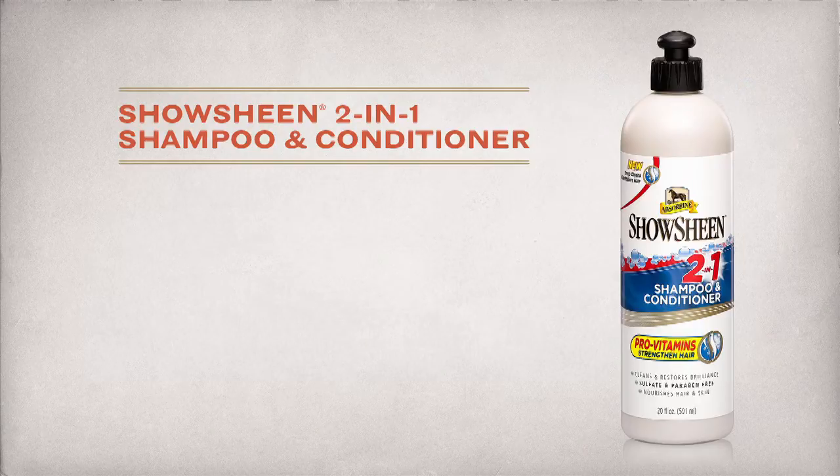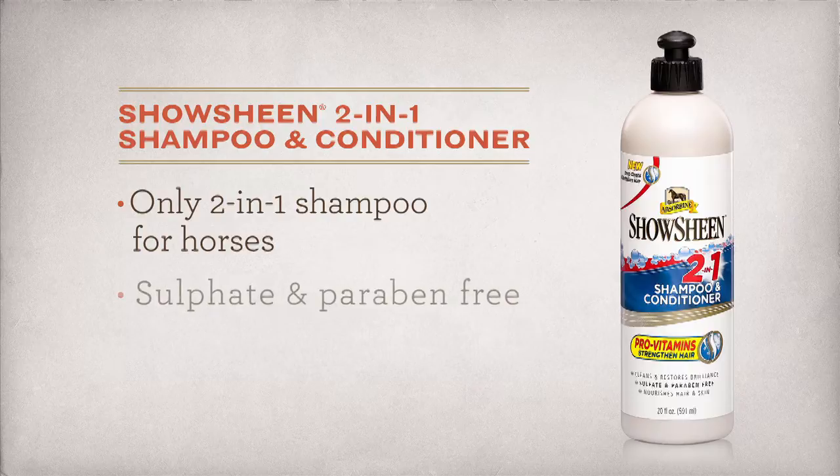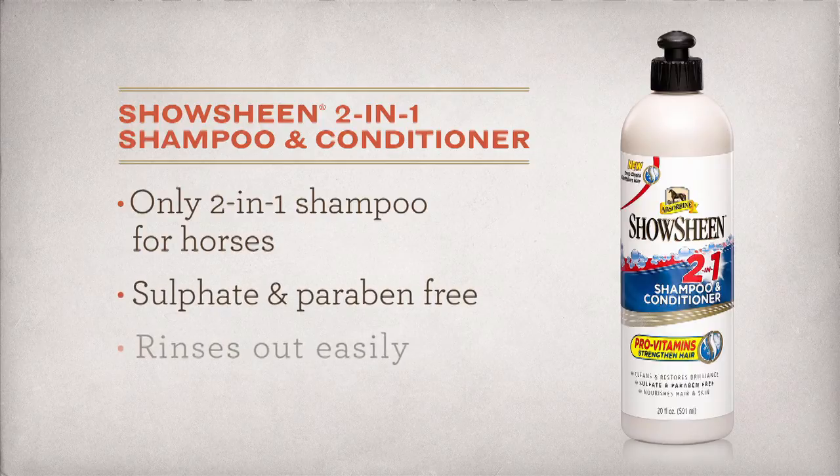Follow up with ShowSheen 2-in-1 Shampoo and Conditioner — the only 2-in-1 shampoo made for horses. It's sulfate and paraben free, and rinses out easily.